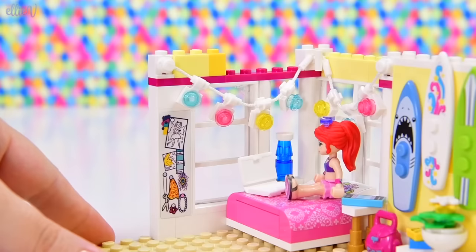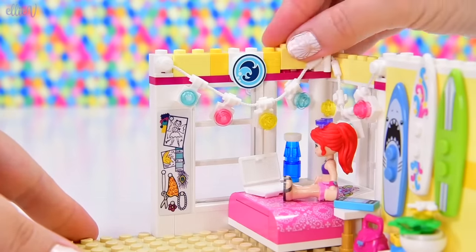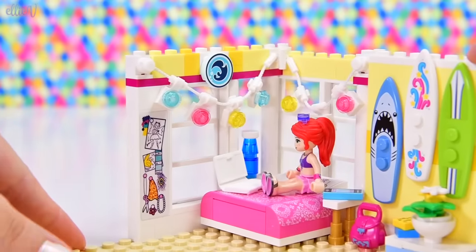Okay, over here we're going to have another little feature piece — this little wave piece. Surfy chick stuff. Oh, it looks great, I'm loving those colors.